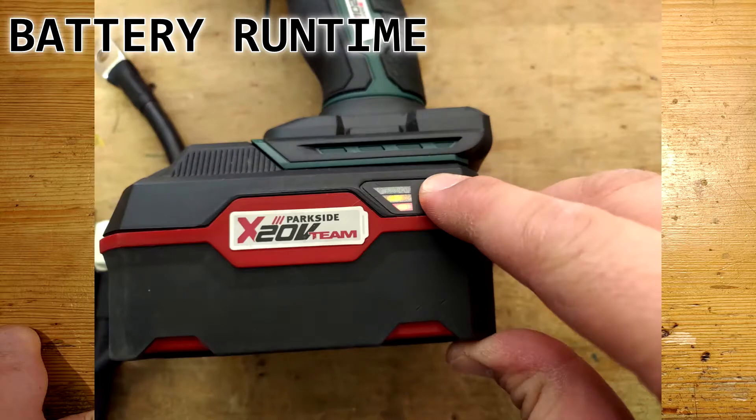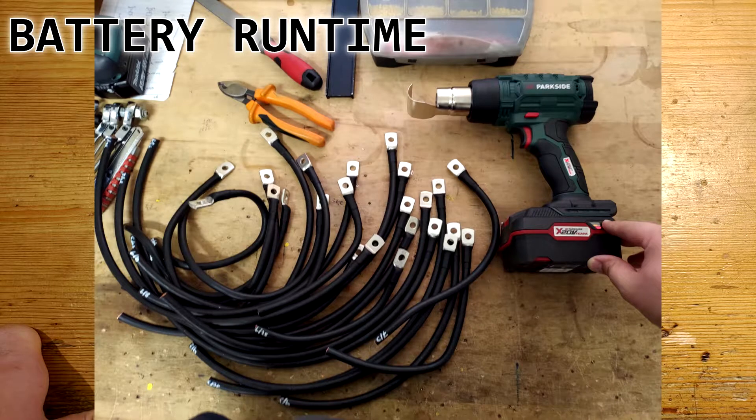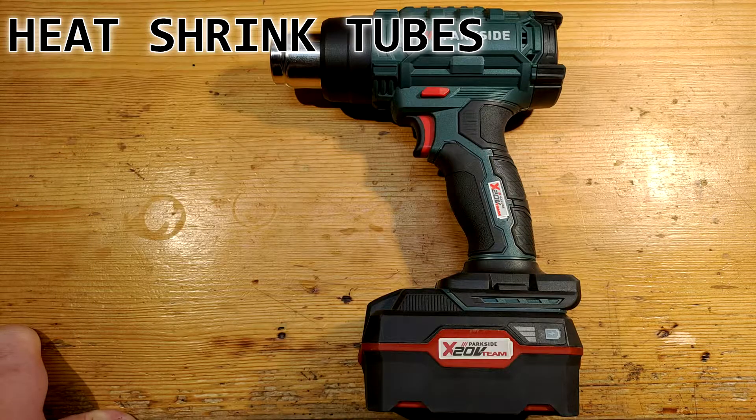After that, the battery still had 18.5 volts remaining, which would give me approximately 10 or more heat shrinks. The internal resistance of the Parkside battery is taken into account in this approximation. Let's see it in video.